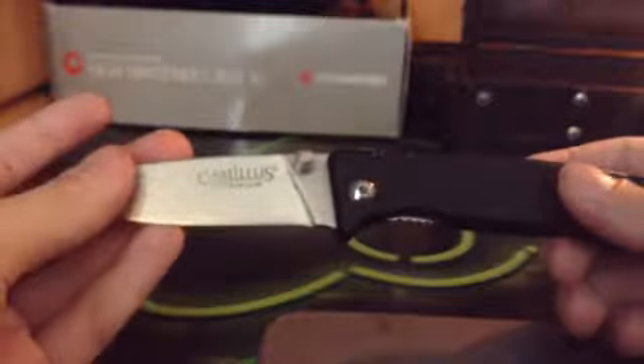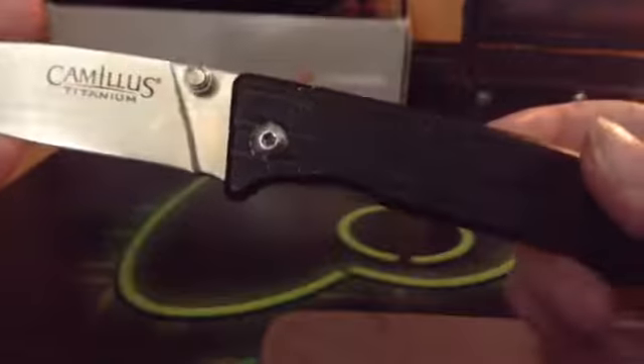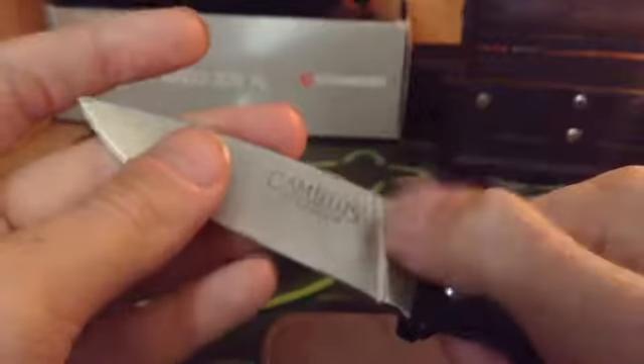This blade I already showed you in my first video. I got this at a flea market for like eight bucks, I think. It's got the thumb cap thing and the thing inside that you close it with.